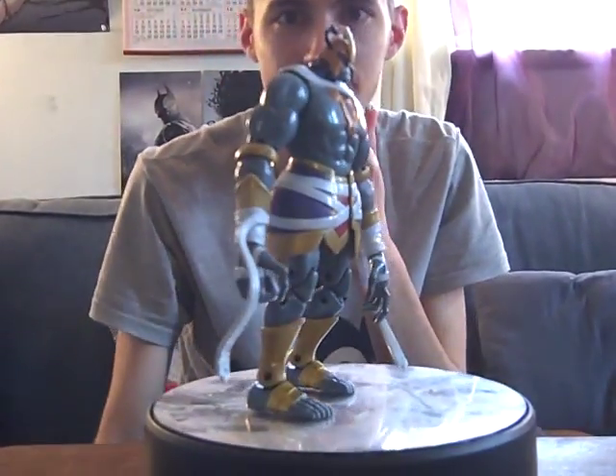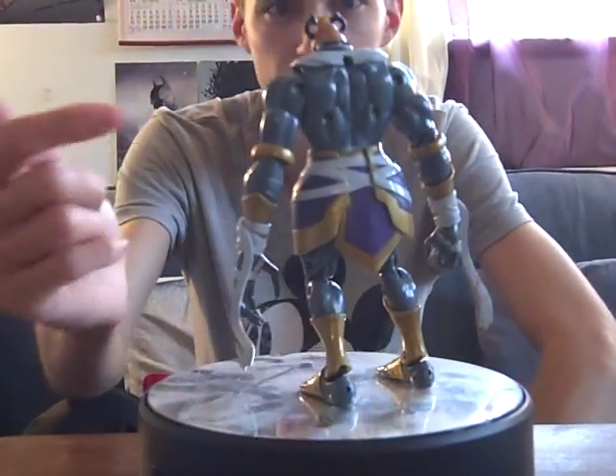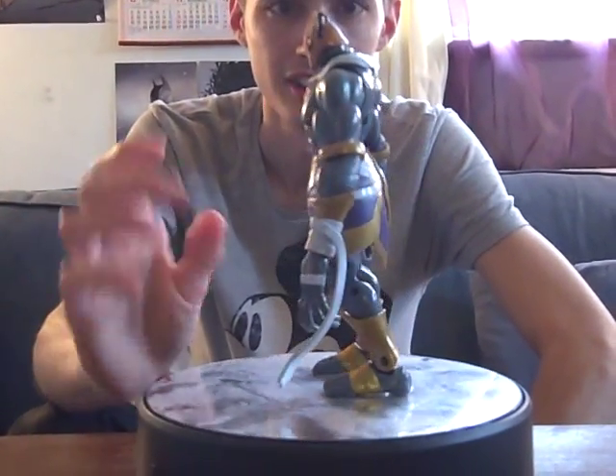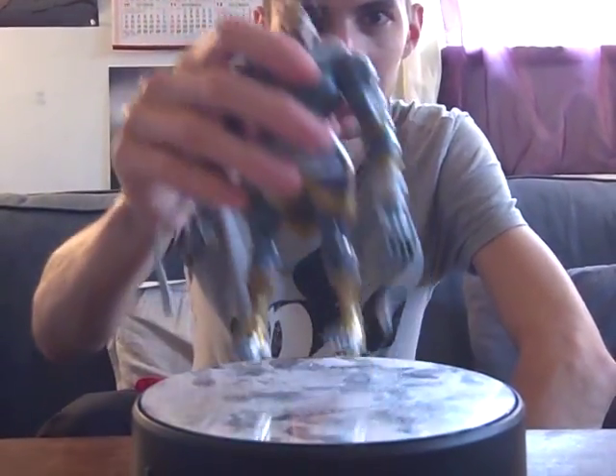I'll pick up the other one. Have a look — if you know what he's missing, please let me know. Just get him all the way around and then I'll show the other one. Put him to one side.